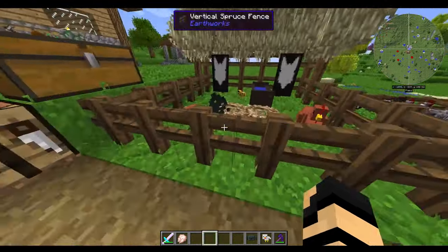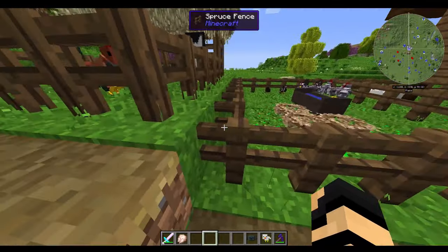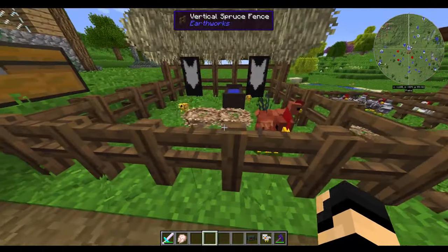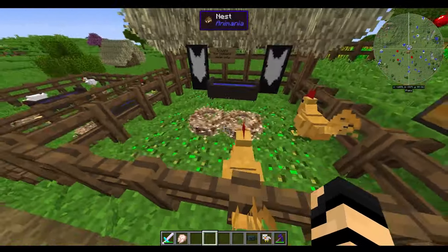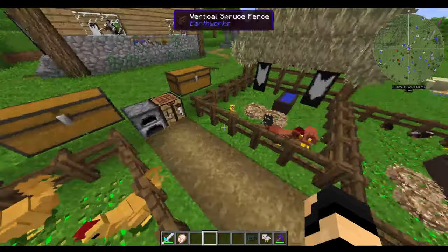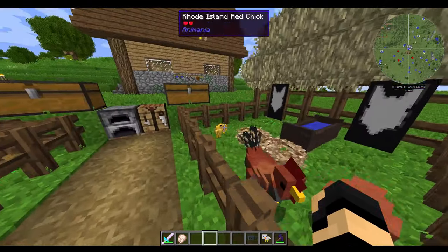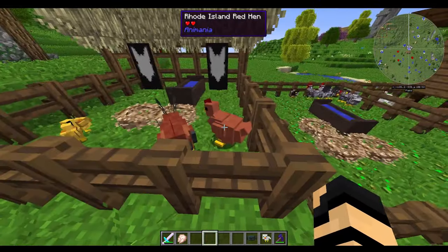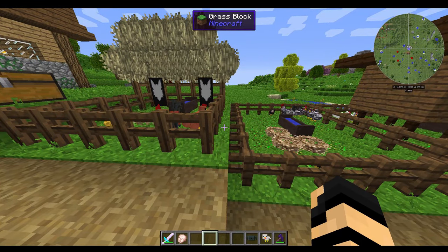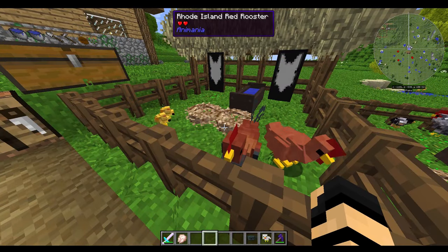If you have just a single fence line — and this is the case with most animals — you're going to want at least a couple of spaces between the different male and female. If you don't want them breeding and making more chicks, and instead you want them to produce eggs, you're going to want to make sure that they are separated by at least a few blocks, because they just need to be near each other in order to breed.